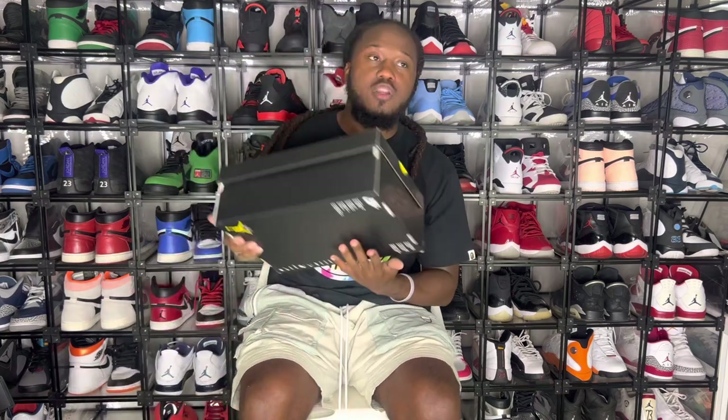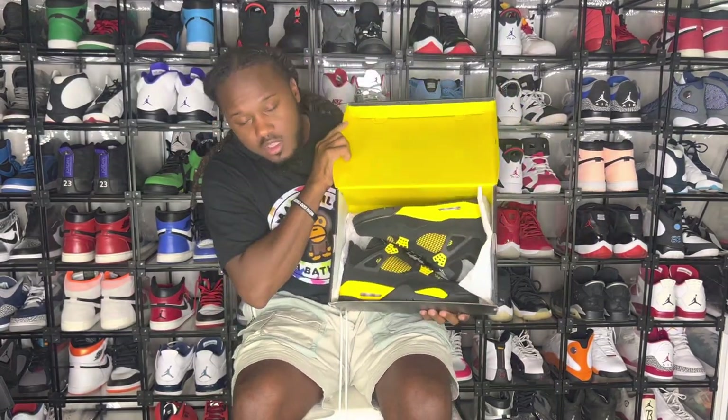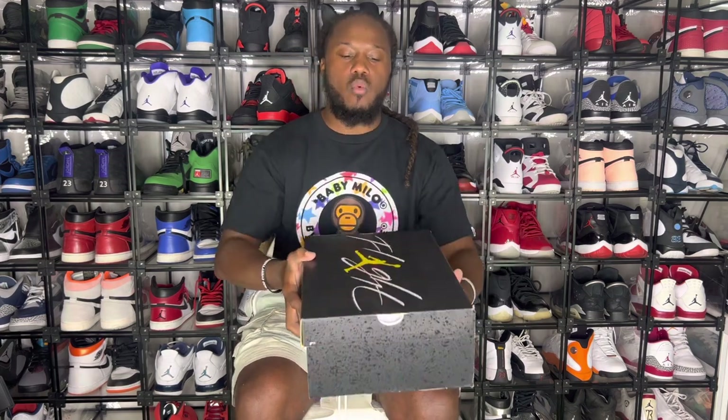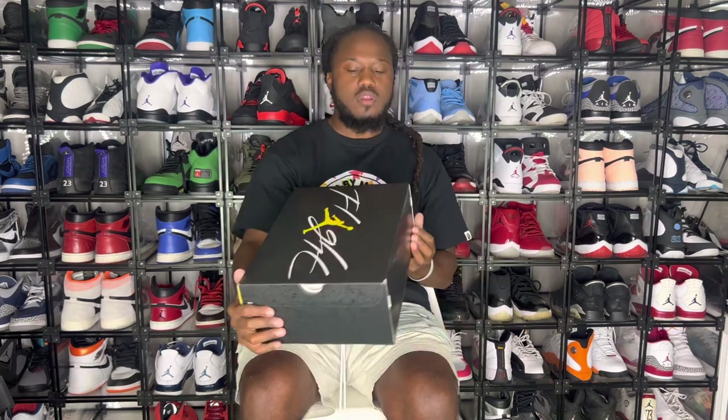So without further ado, y'all know how we do. I'll let y'all look at the box. We have the Thunder Force. Okay, so the Thunder Force — let's look at this box. We get a special box with the Thunder Force. I feel like it's only right because the Thunder Force are one of the most coveted retros when it comes to the Retro Force model.